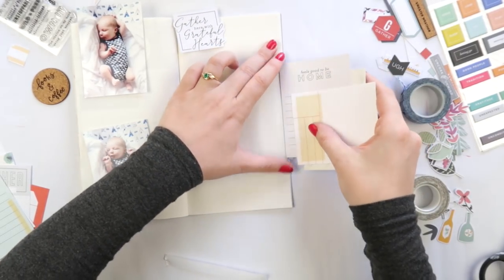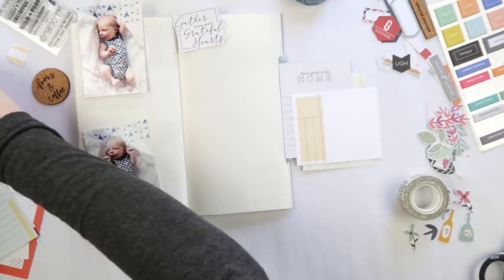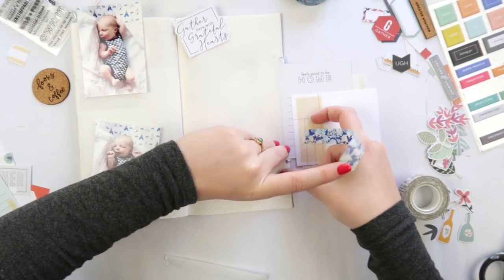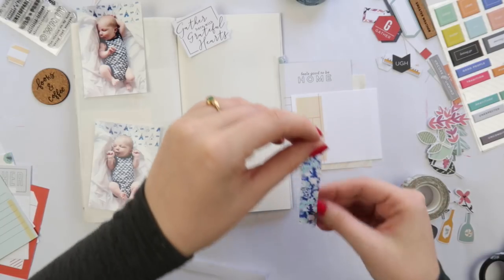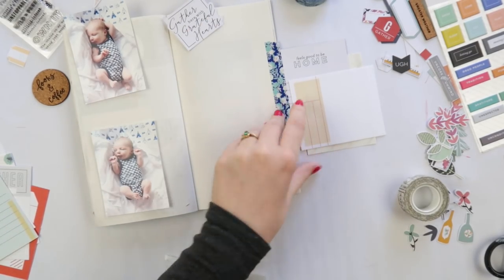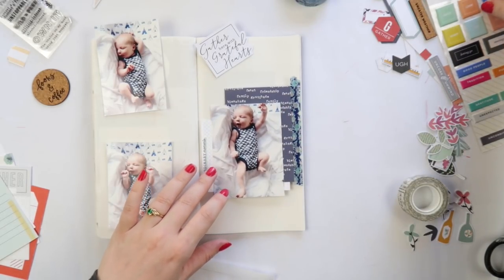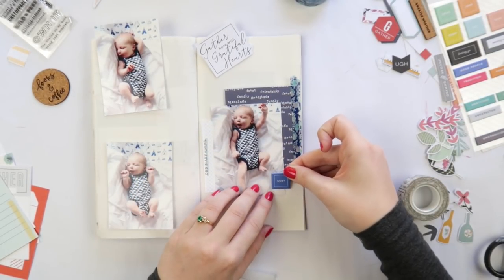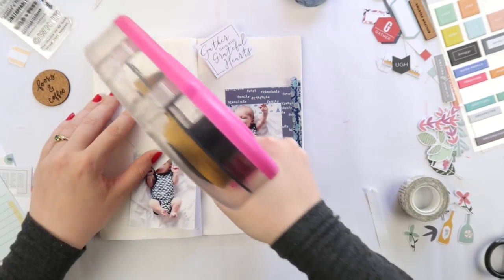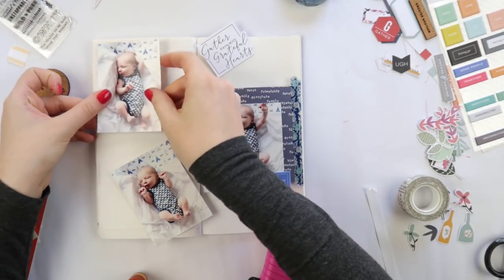I decided to stick in that tip-in. If you're new to journaling and traveler's notebooks, a tip-in is basically just a flap — a little flap that you can flip open to put stuff behind it. It's great if you want to hide some journaling or pop a photo behind there that you don't want visible. If you can paper clip it down, that's even better. I used a little puffy sticker to hide that piece of card showing.